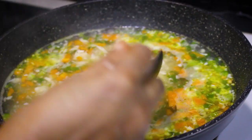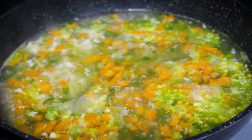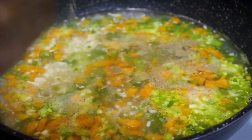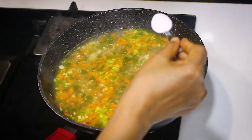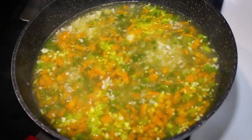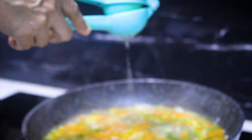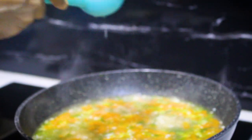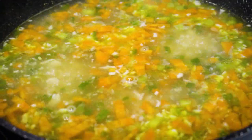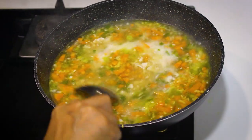Now add two teaspoons of green chili sauce and one teaspoon of white pepper powder. Add some salt to taste and also squeeze in some lemon juice. Gradually add the corn flour water to thicken the soup.